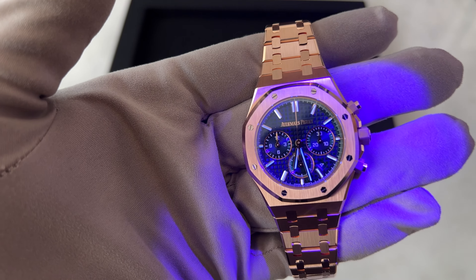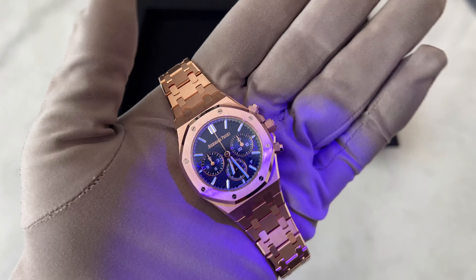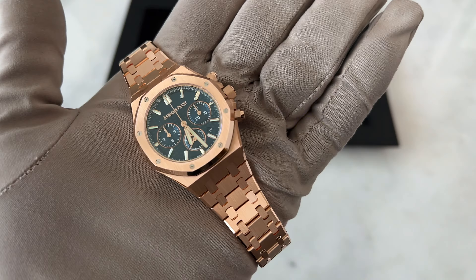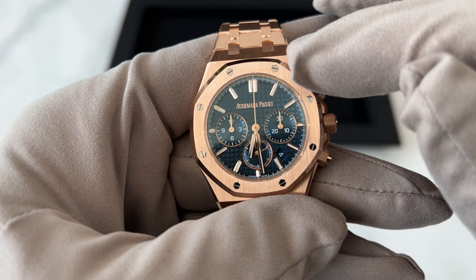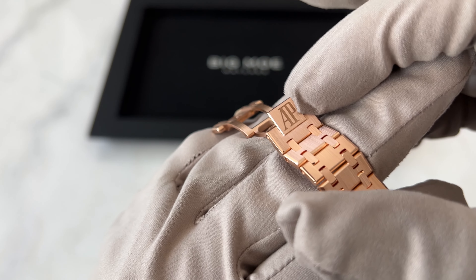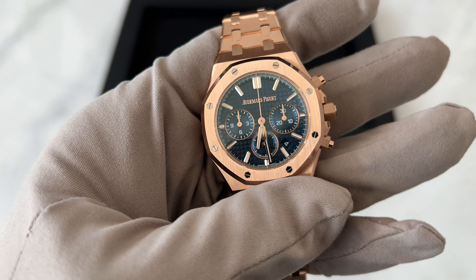Let's do the loom test. This blue nuage blue is just gorgeous. You can see the Audemars Piguet branding here. One detail to know: in 2022 AP removed the letters 'AP,' which is their logo at the top — they removed it for their anniversary.